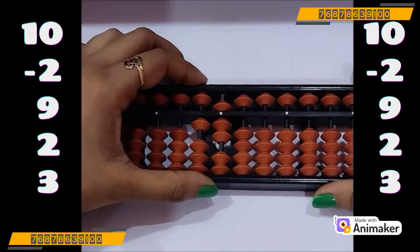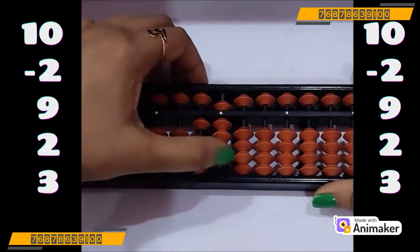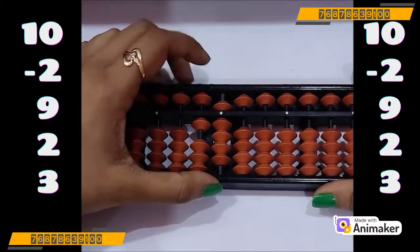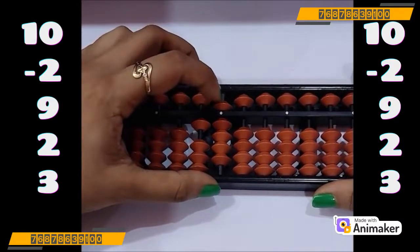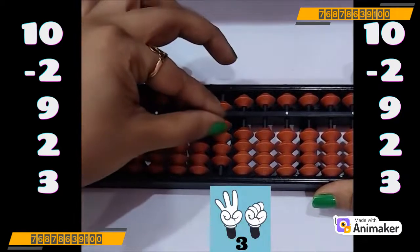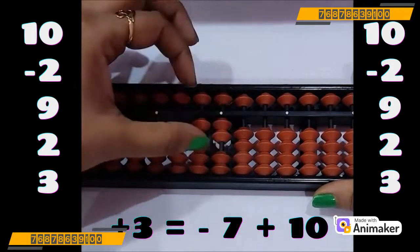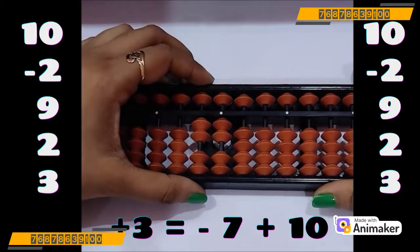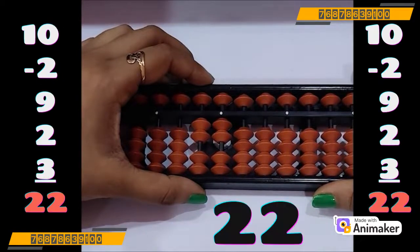Now do plus 2 — we have the bead, we can do directly. Very good. Plus 3 — can we do that? No. Can we use 5 complement? No. So who is the friend of 3? 7. So pinch out — plus 10. So what we have done? Minus 7 plus 10. What is the final answer you are having? 22. Very good.